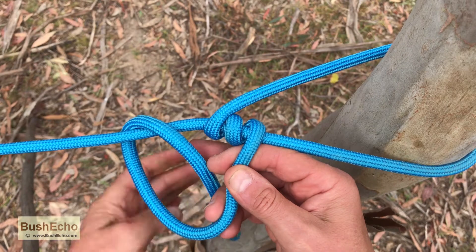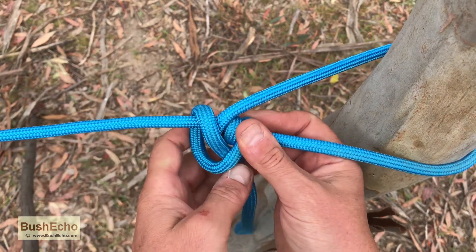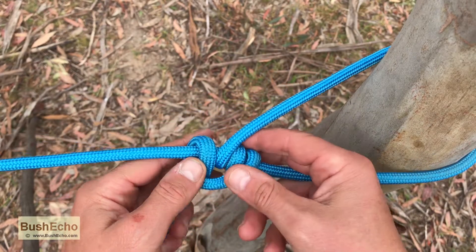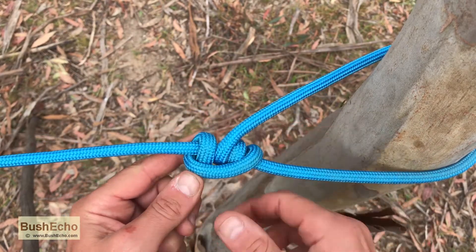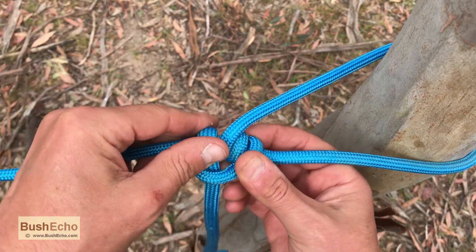So tighten it up. There are lots of variations — there's a knot you can do inside the actual loop. You can do three turns if you want, or more. Same with the outside, you can do half hitches, that sort of thing. But that's your basic taut line hitch.